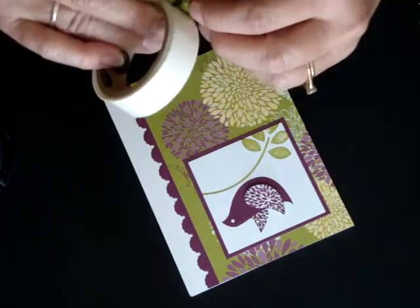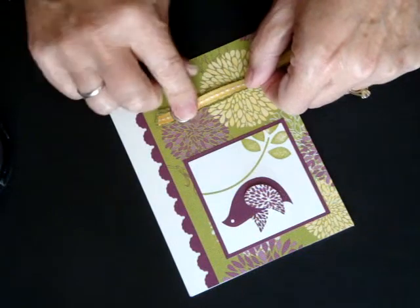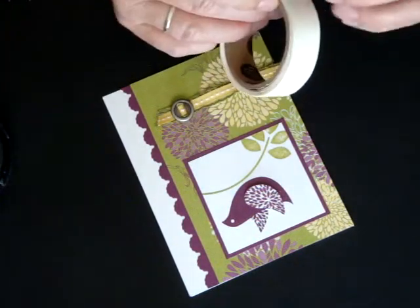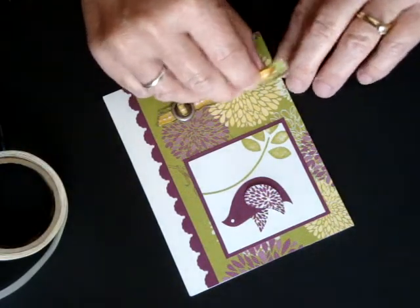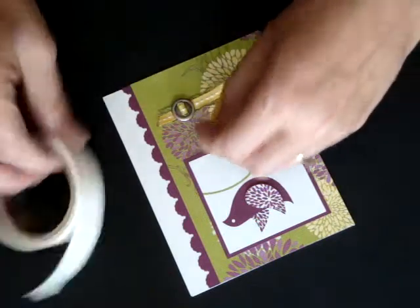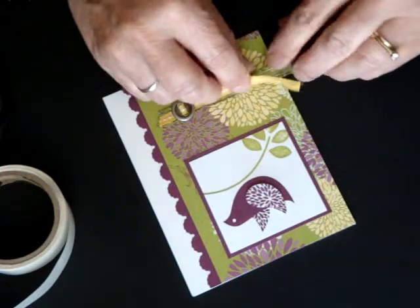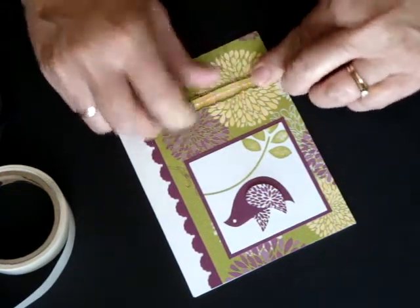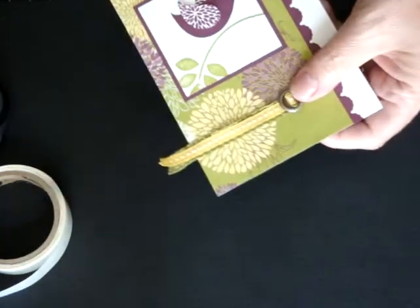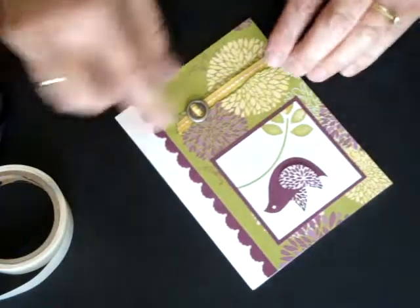I'm going to take a glue dot and just put it on here. I'm going to stick that down like this, and then I'm going to take another glue dot and adhere it right here, and we're going to put that on there. Take another glue dot, we're going to put that on top. We're going to pull this ribbon right like that, and rather than tucking it behind the paper, I just chose to trim it. So we're going to just take our scissors and trim it off like that to give you that look.